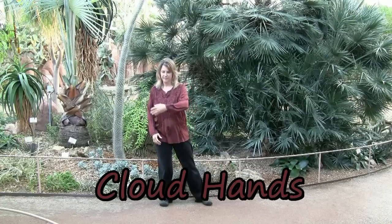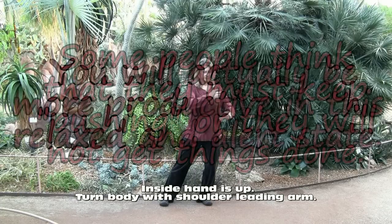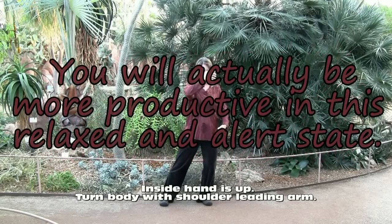Hands like clouds. Shift your weight to one side, opposite hand comes up, shift the weight back, switch the hands.